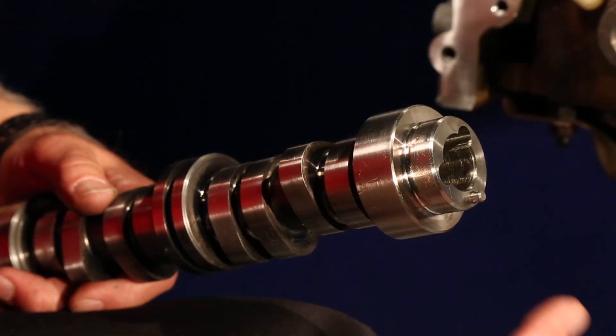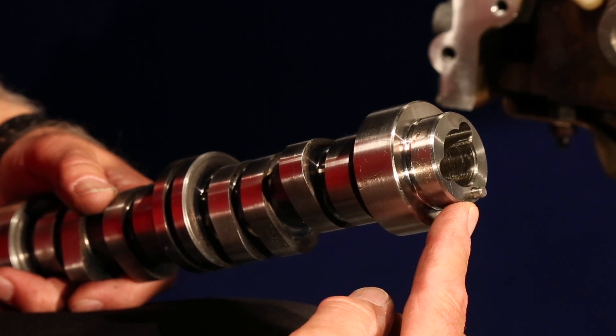Hi, I'm George from Melling. It's been noted that many people are incorrectly installing the sprockets or phasers on the LS engines, resulting in pushing the sprocket locator pin back and then using an impact wrench to tighten the fasteners. This is a locator pin, not a drive pin.